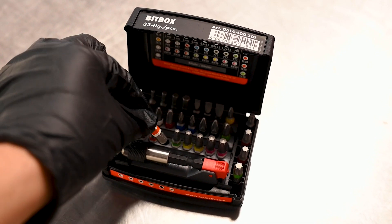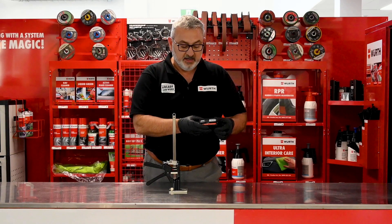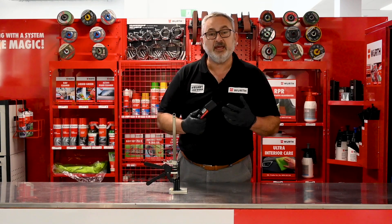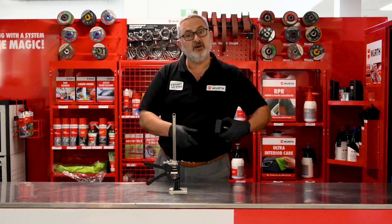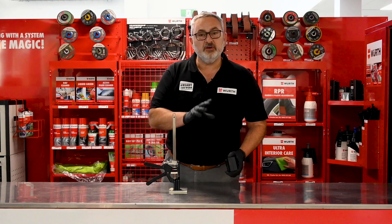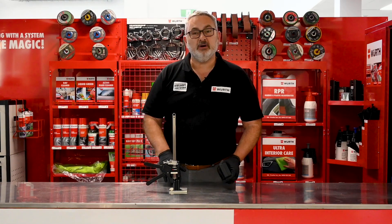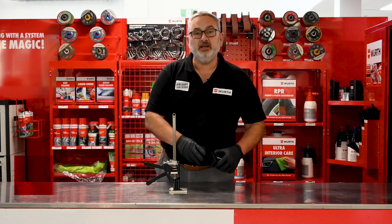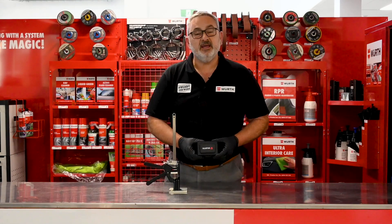This is impact resistant so it's safe on the job site — it's not going to break when you drop it. It also has a belt clip on the back. To get this deal, go to the Worth shop or the Worth app, put the Viking Arm in your basket, go to checkout, and you'll see where you can add the bit box to get this bit set.